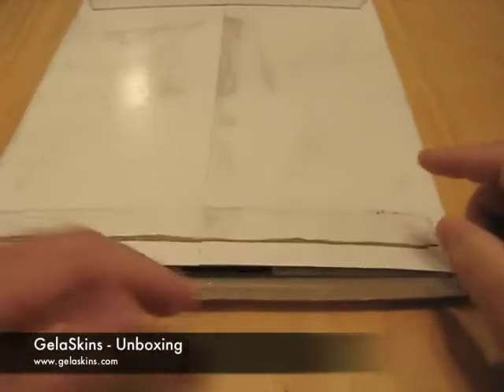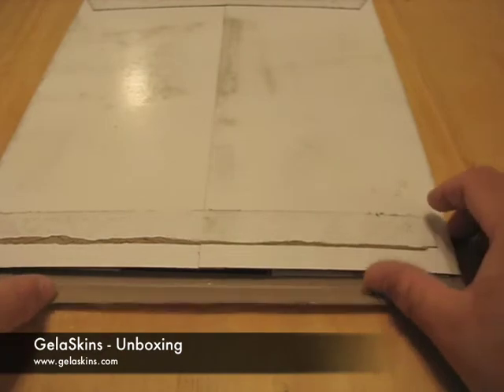Hi, this is Aaron with Zollotech. Today we have something a little bit different. This is from Jellaskins. I have already opened it just to take a look and see what we have, but I haven't opened the packages in here, but I thought I'd share with you what we have, and then we'll do separate videos on each of the products.